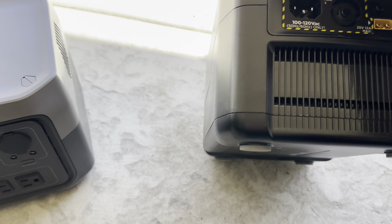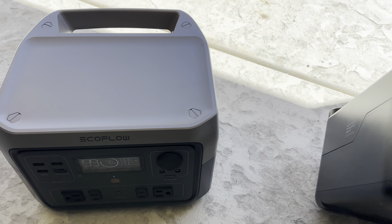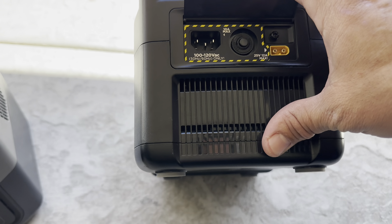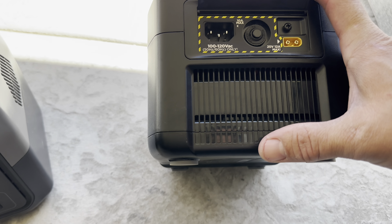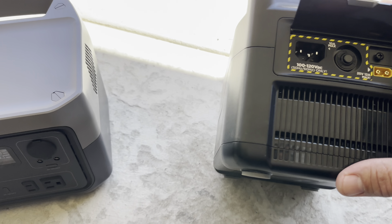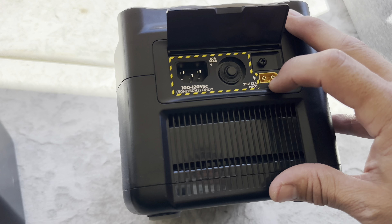This unit is expandable and is 360 watt-hours, which is a couple hundred less than the River 2 Max. We did order the battery pack, which is on sale — I'll put it in the description — for $120, which would essentially make this almost 700 watt-hours compared to the 512 here. This also has fast charging and just plugs in with no brick, and also has solar.